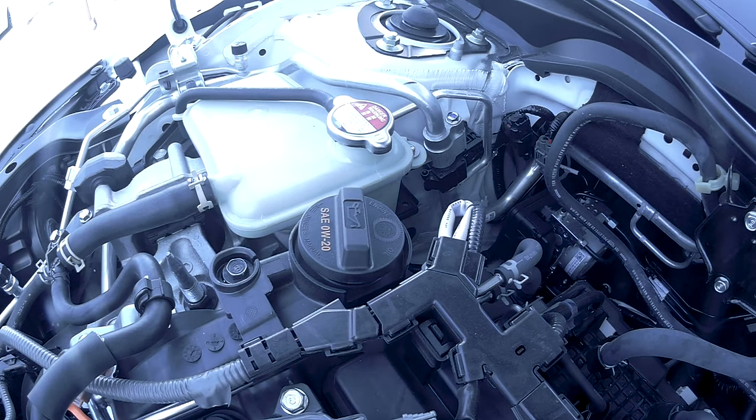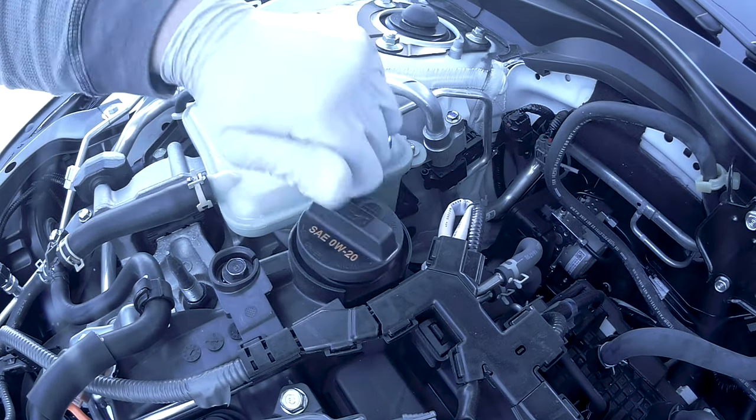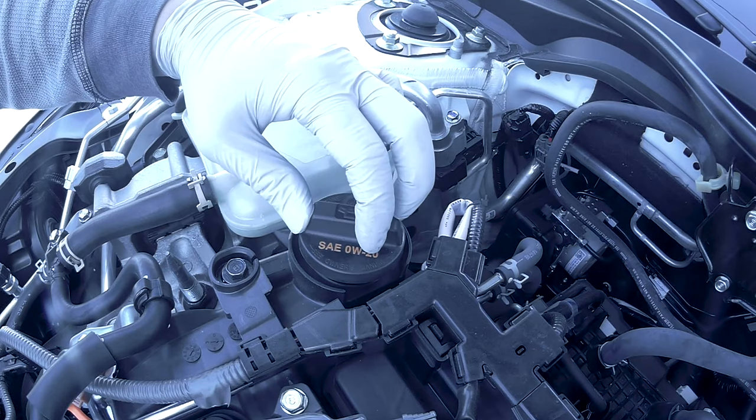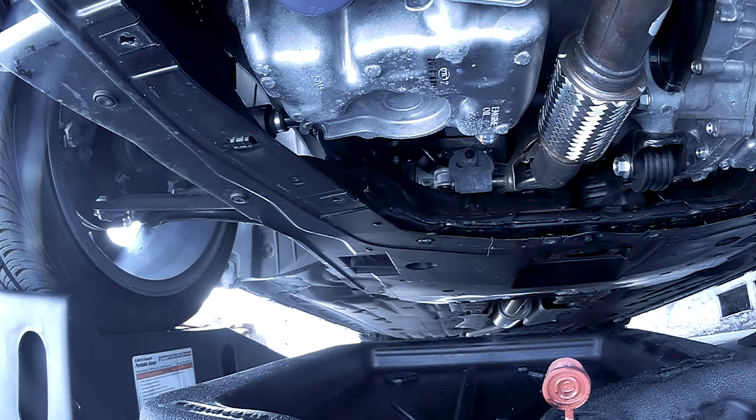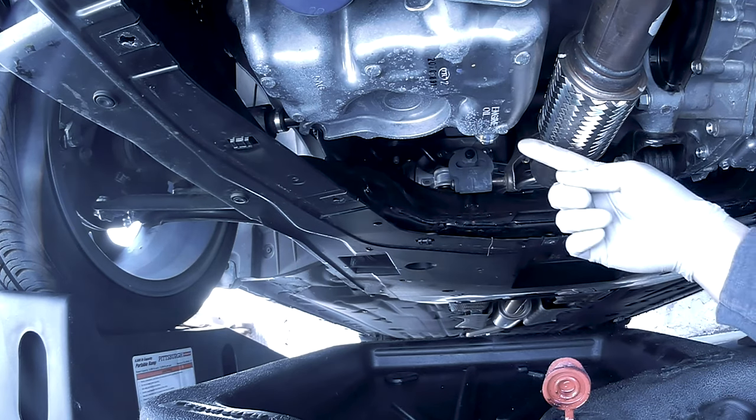Now is a good time to remove your oil cap. If you don't know what oil weight to use, it's located right here on the cap. Going back underneath your vehicle, your oil drain plug is located right here.